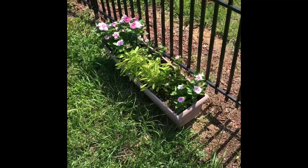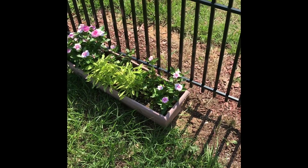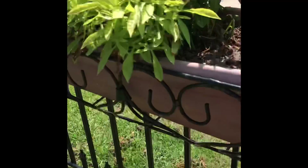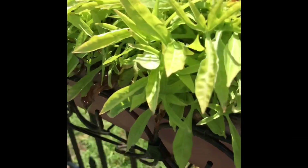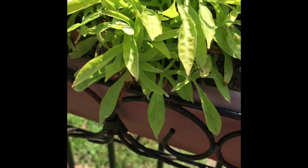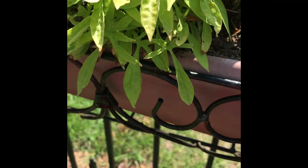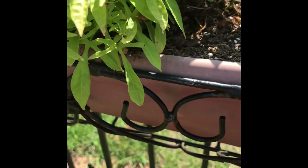These are my two planters of vinca and a different variety of sweet potato vine that really grows slow. No matter how much water, it's compacted and it grows slow, and I forgot the name of it.